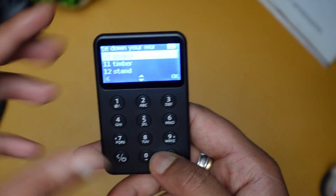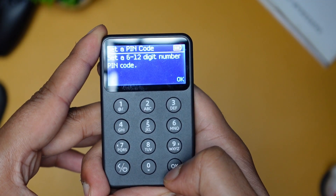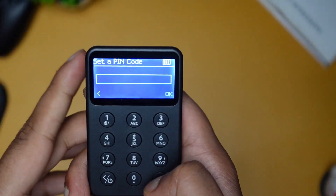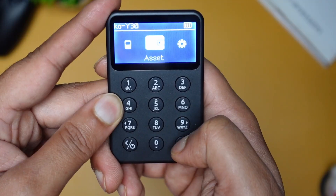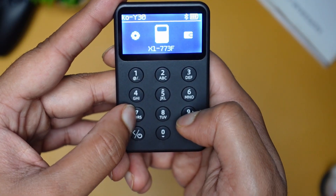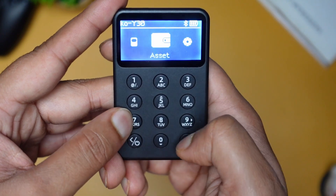A few moments later, after the verification is complete, click Next. Here I will set the PIN code. You can also add a wallet name. Now our wallet is ready and you can access all the settings here.